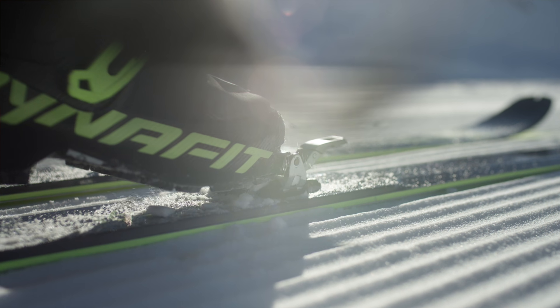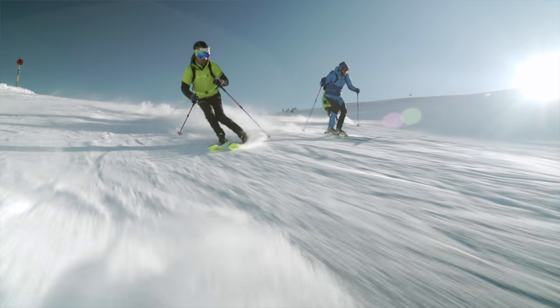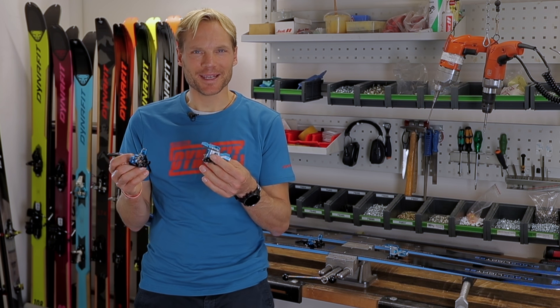In case you need our service, it's super easy again: just go back to dynafit.com/service and follow the steps advised. We will take care of your request immediately and will either repair or replace your bindings. So speed up, register your binding, and let's go skiing!